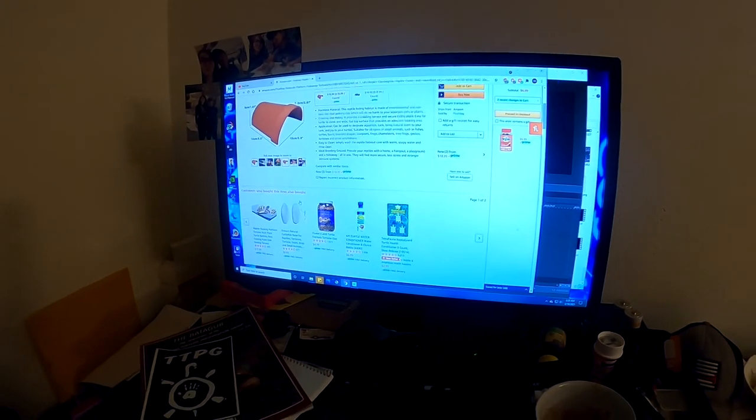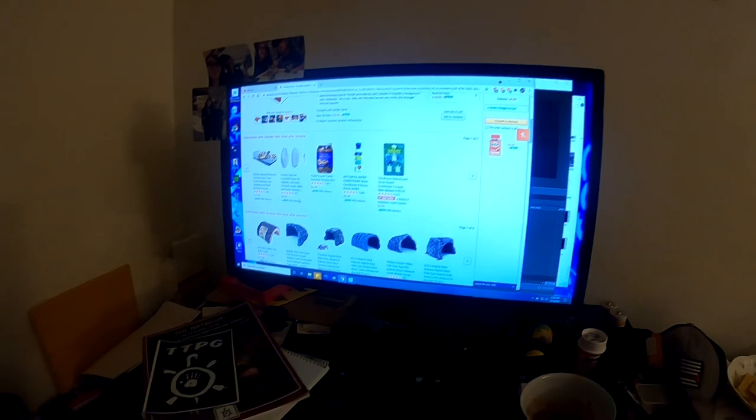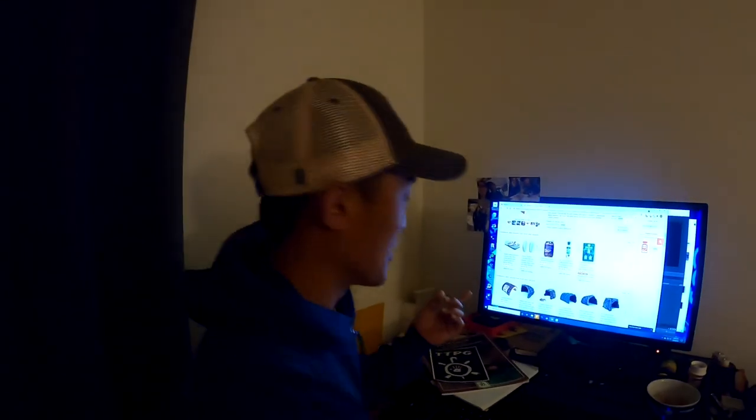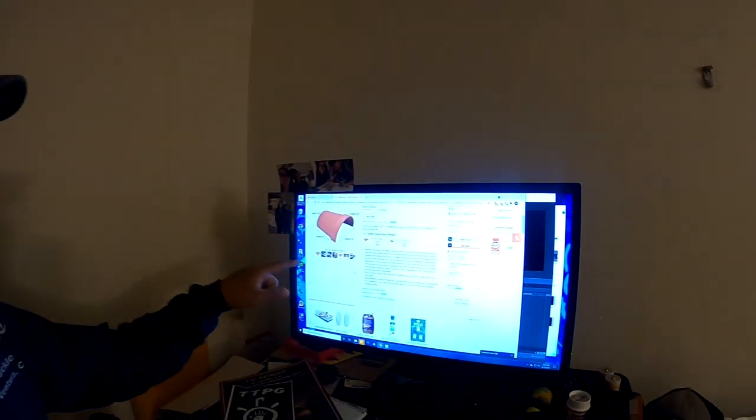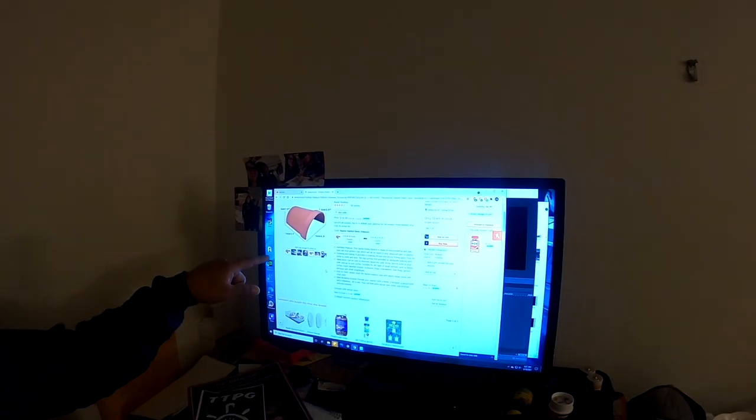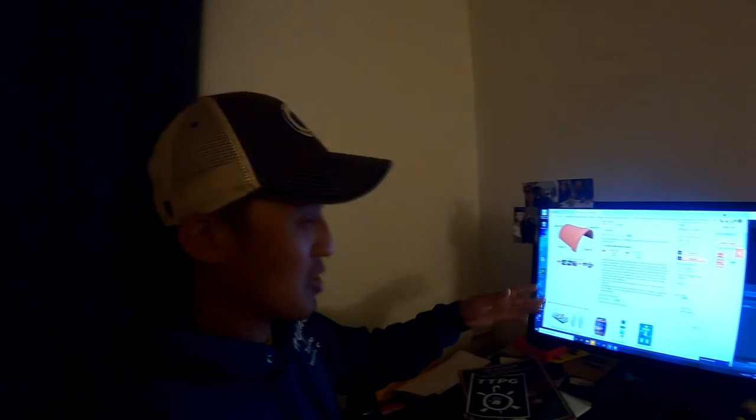Oh hell no. Nope. Oh, you're recording? Oh yeah, good, good, good — do you see this injustice? I can make that for like, I don't know, $3 and like 20 minutes of my time. I could make it look ugly and still make it cheaper than that. Just smash a pot in a certain way and bam, you're done.